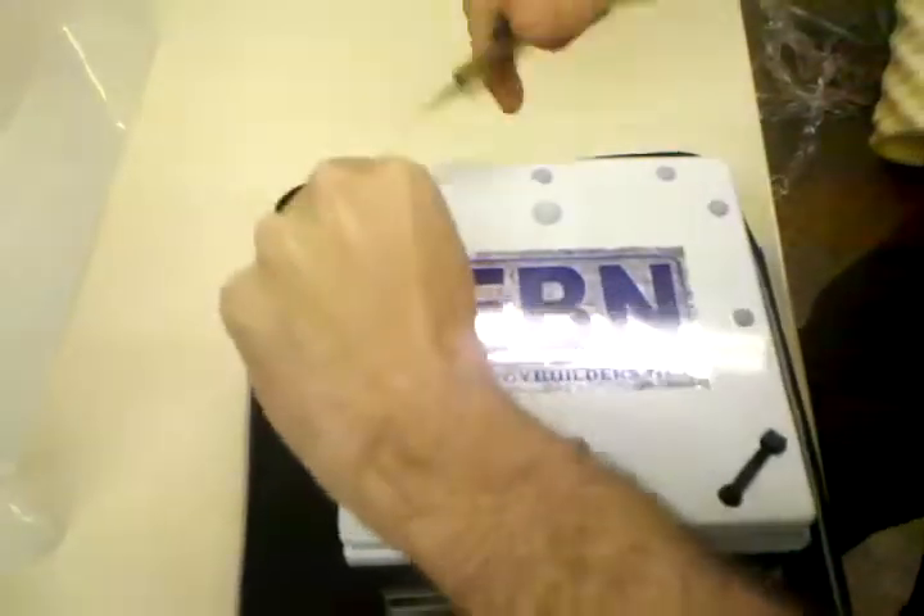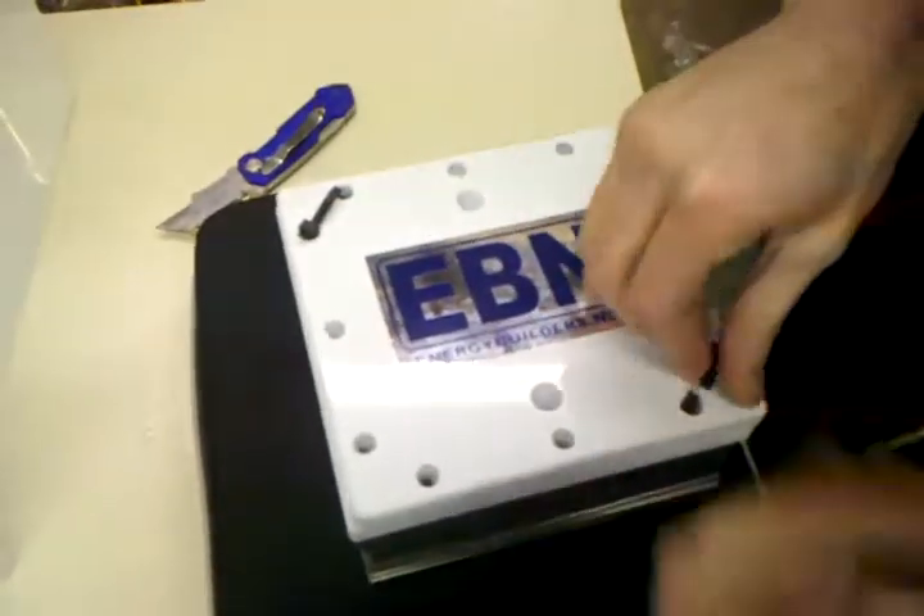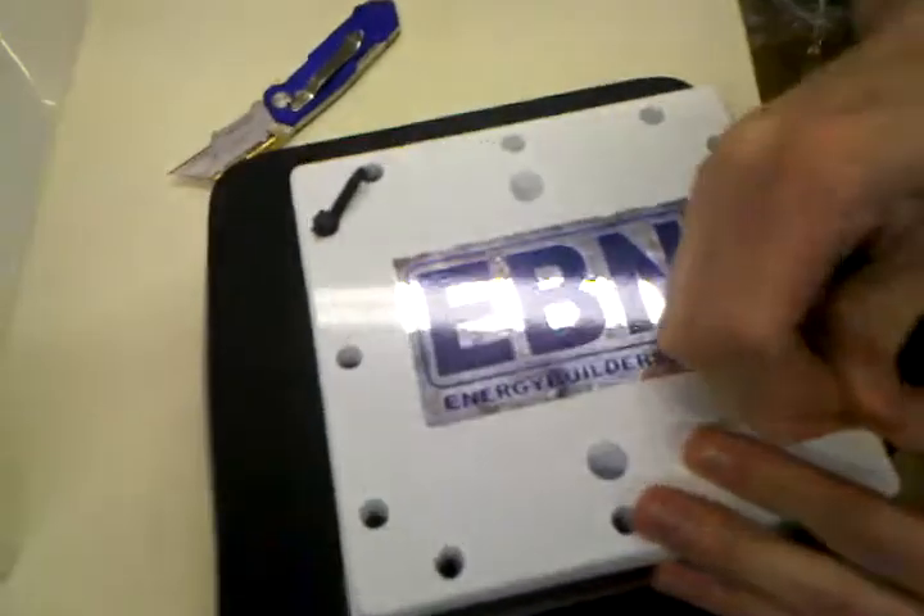Always cut away from you — though I always feel more confident cutting towards myself because it gives me control of the blade. I'm going to try to keep this clean. We've got approximately two and a half gallons here.